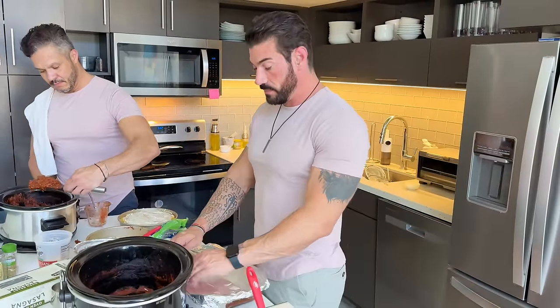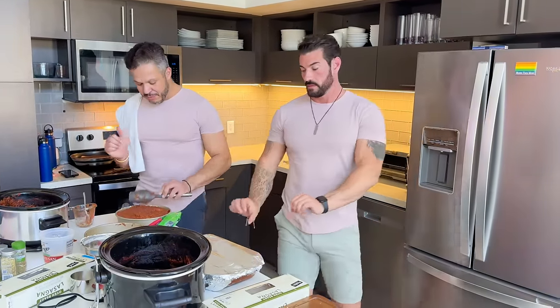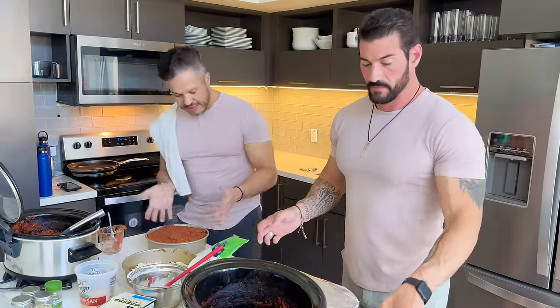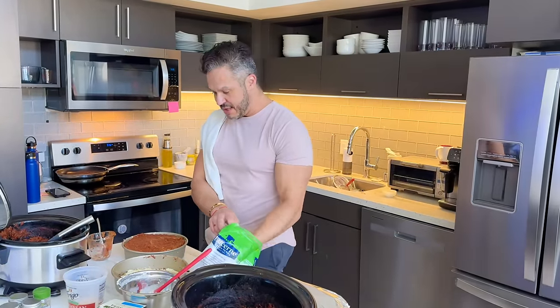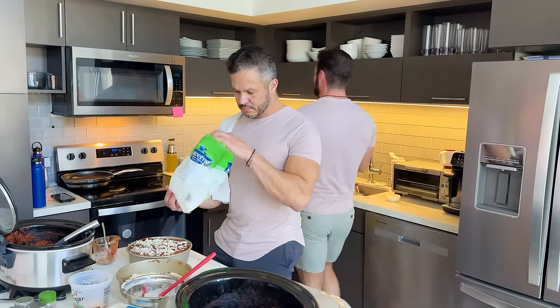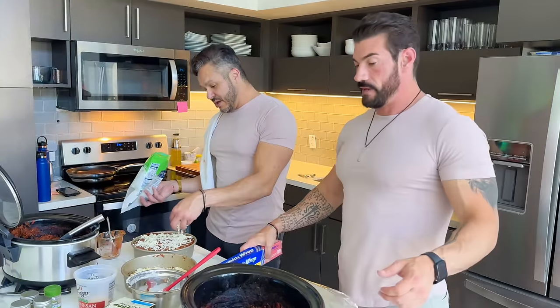I think the next meal we should do is California burritos — those are so good. Your California burritos are the best. I hate eating them at restaurants, everywhere else is awful compared to yours. Part of the reason is the price, and taking the fries right out of the air fryer and putting them in the burritos makes a huge difference — they're crunchy. Also your meat quality is really good; some places the meat is too chewy.